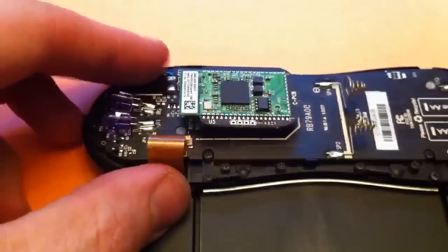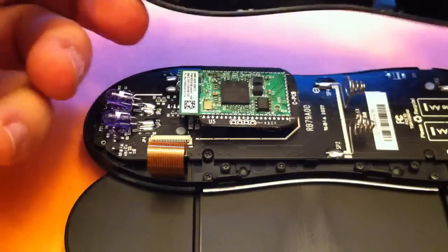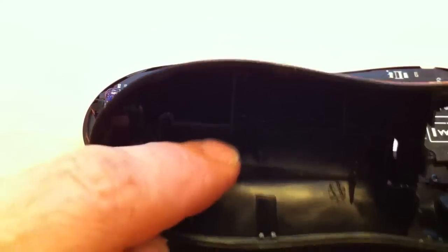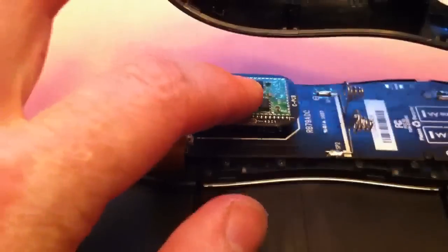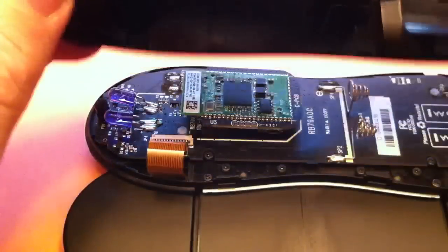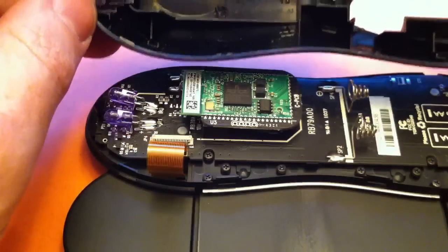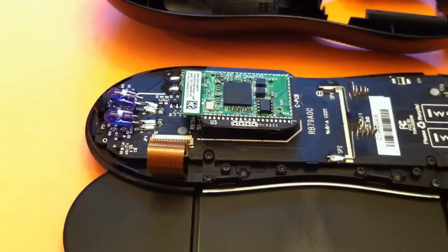Now everything is back in place. What I'm going to do this time is put a styrofoam peanut right in here, so that when I smush the remote closed and get everything reassembled, that peanut keeps this board from flying back off and laying loose inside. So that's going to be my fix — put that packing peanut in there, close it up, and we're all set.